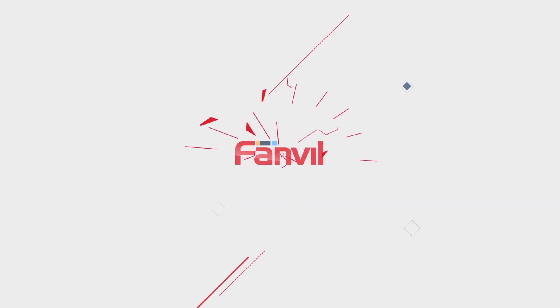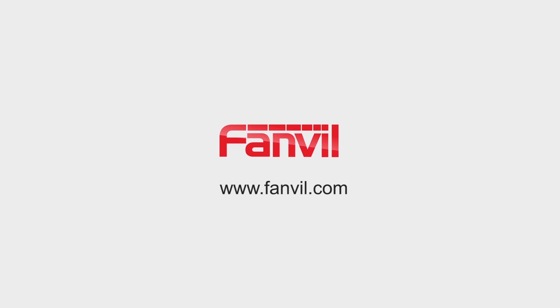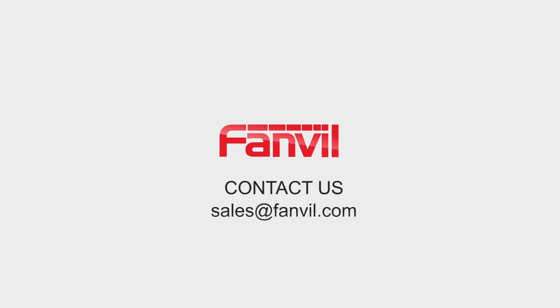For more information, you can visit our website at www.fanville.com, or contact us at sales@fanville.com.